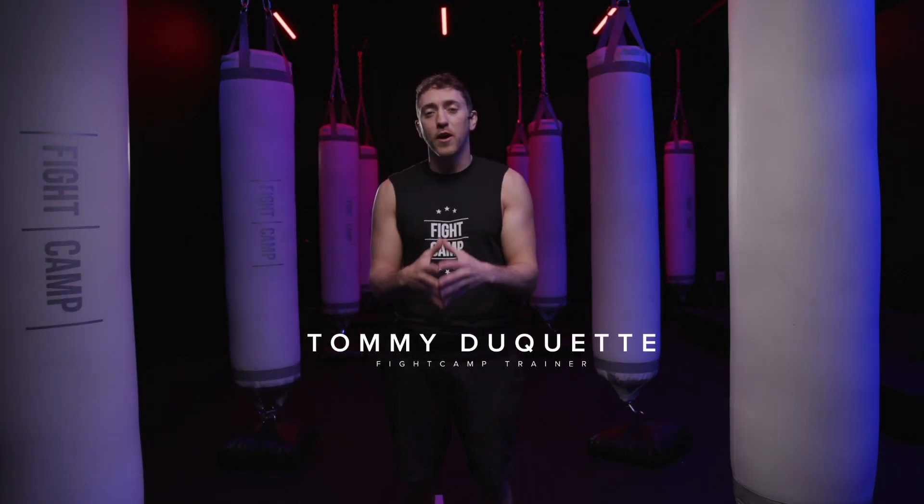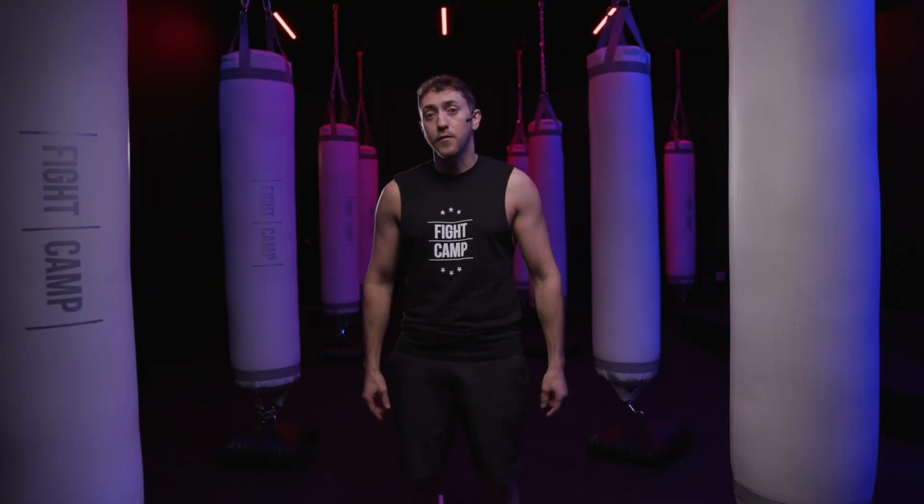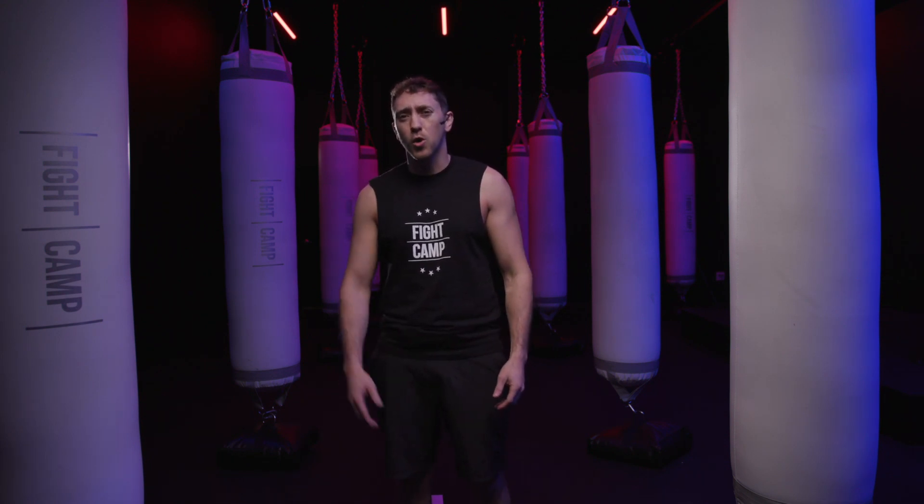What is going on guys, Tommy from Fight Camp here. In this video we're gonna be breaking down a step-by-step guide into the proper boxing stance. This video is for you if you're new to boxing, you're trying to learn how to box from home, or you're just trying to work on your current boxing stance. Before you get started, let me know in the comments section below what is motivating you to start learning how to box.